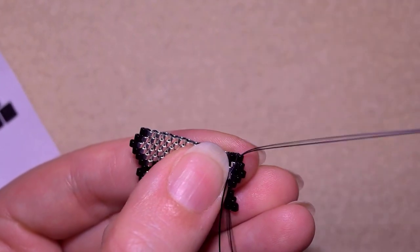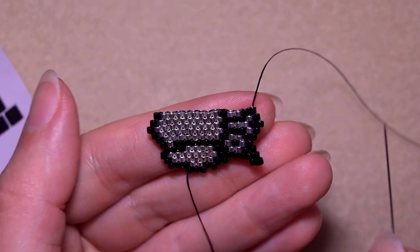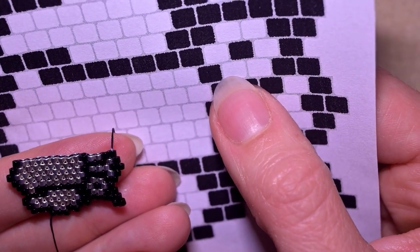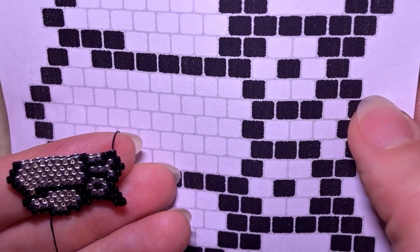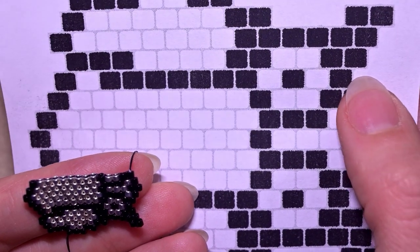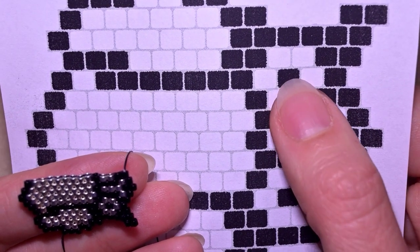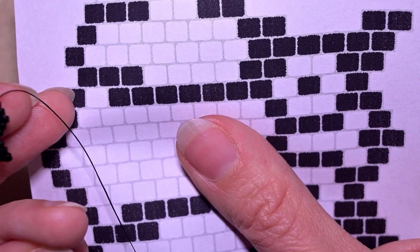Here I am adding my last black bead from this row. Let me check with my pattern again. I just finished this row where the beginning of the eye is, and now I will make another decreasing row. You know how to do this: go under the second thread bridge and reinforce, picking up a black and a silver, and then continue up to this black one at the end.